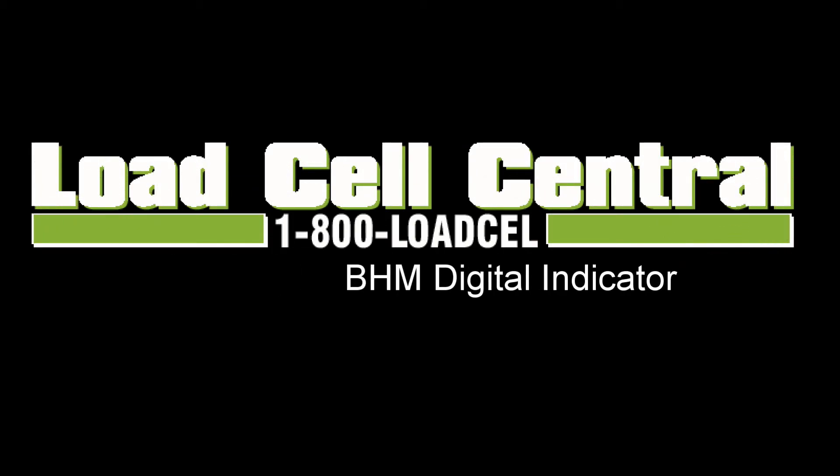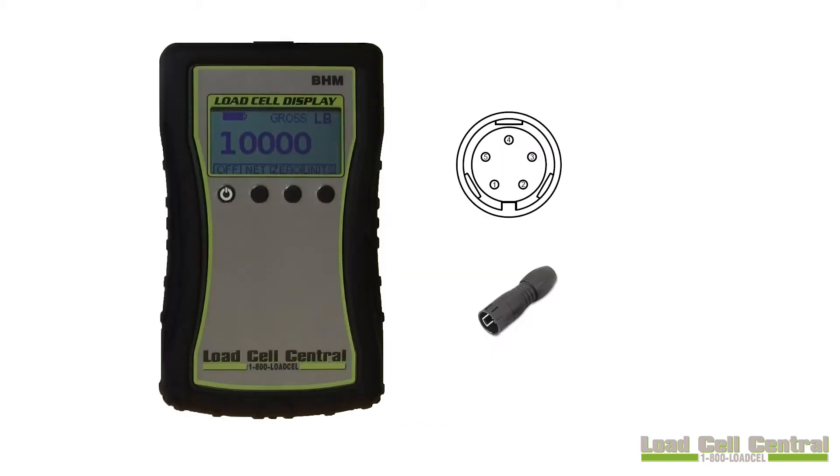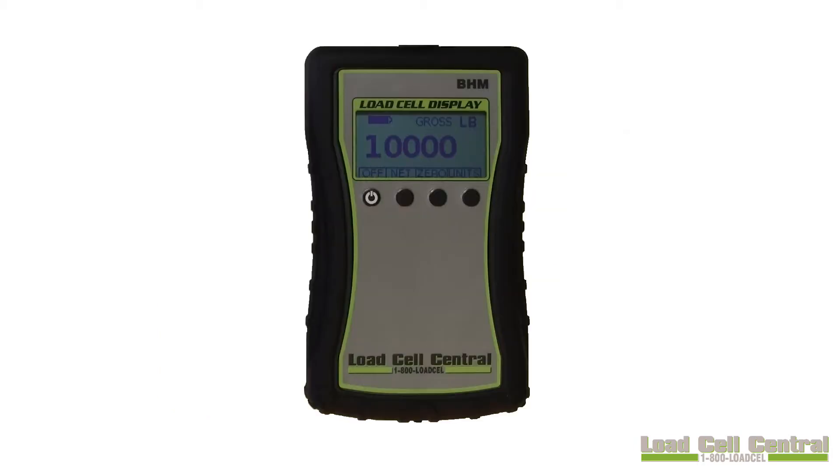Hi, my name is Nick with Load Cell Central and today we'll be taking a look at the BHM Digital Indicator. The BHM is a battery powered digital indicator capable of powering and monitoring a single 350 ohm load cell. The BHM is handheld, provides a 3 volt excitation, includes an integral 5 pin connector, and is a very simple user interface. It is powered via two AA batteries. It can be calibrated and functioning in just a few minutes time. It is protected by a silicone rubber boot.